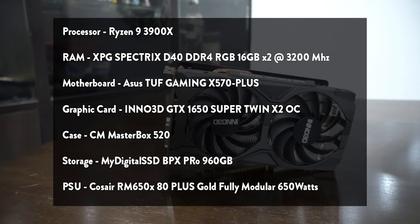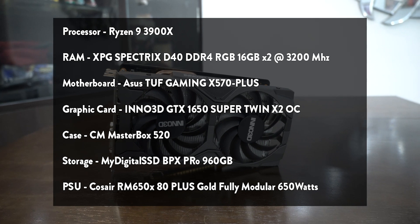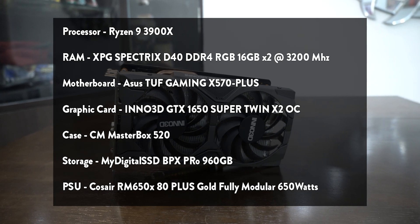My setup runs on a Ryzen 3900X with 32GB of 3200MHz RAM and an ASUS X570 motherboard in a Cooler Master MB520 case.